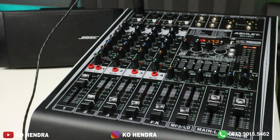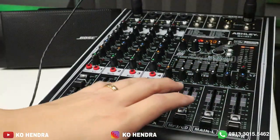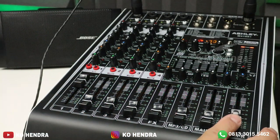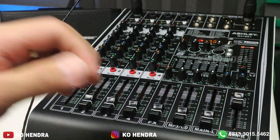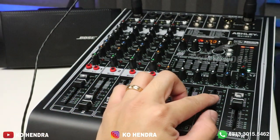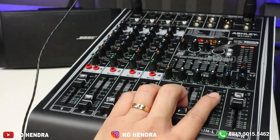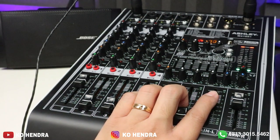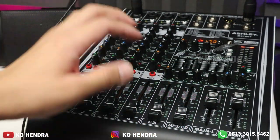Sekarang kita gabung ke speaker aktif. Output dari speaker aktif saya masuk ke R. Volume-nya berarti yang R sebelah sini. Cek 1, 2, 3 — kalau speaker Bose sebelah sini juga 1, 2, 3. Jadi semua bisa barengan — nyala. Mau itu speaker pasif yang 8 ohm atau 4 ohm, semua bisa dijadikan satu di power mixer ini.